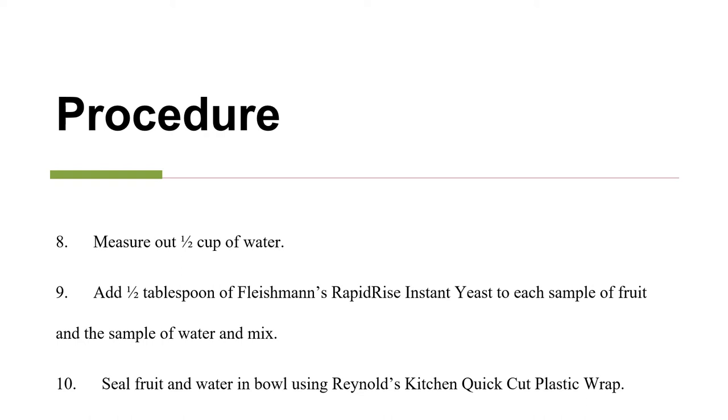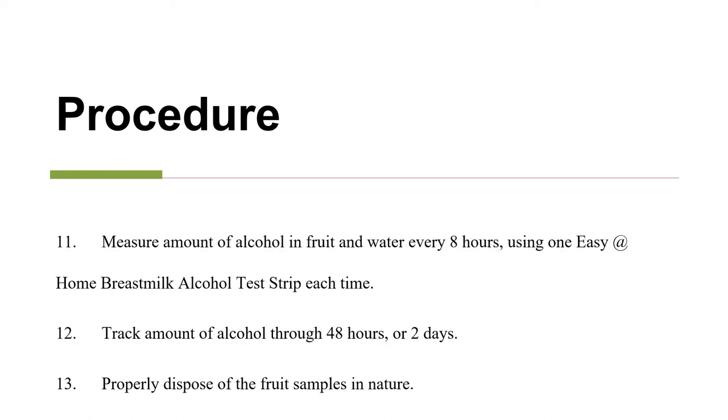Seal the fruit and the water in bowls using plastic wrap. Measure the amount of alcohol in each sample of fruit and the water every eight hours using one alcohol test strip each time. Track the amount of alcohol through 48 hours, or two days. And lastly, properly dispose of the fruit samples in nature when done with the experiment.